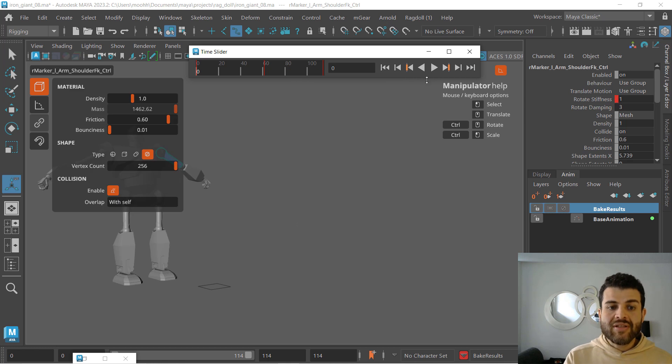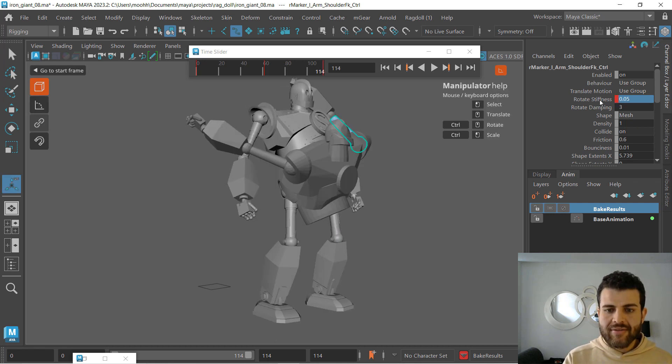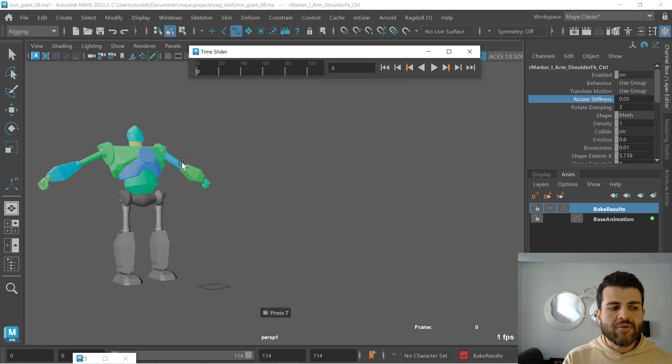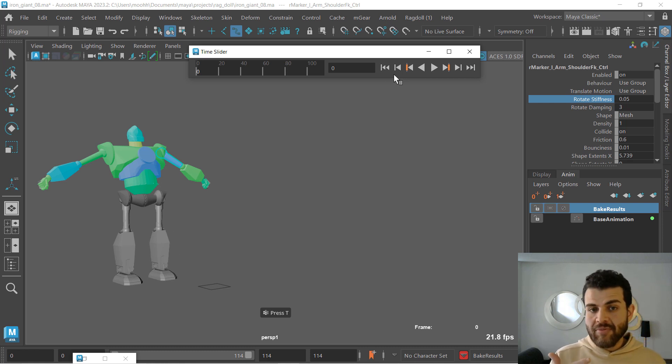If I had started with this end value right from frame one — which is something I can do now if we break connections — it's taking much longer to get to that first key pose that we want. So you can key your rotate stiffness, you can key your rotate damping, but base that on your extremes. Now that we have this, let's check our final attributes, our final values.